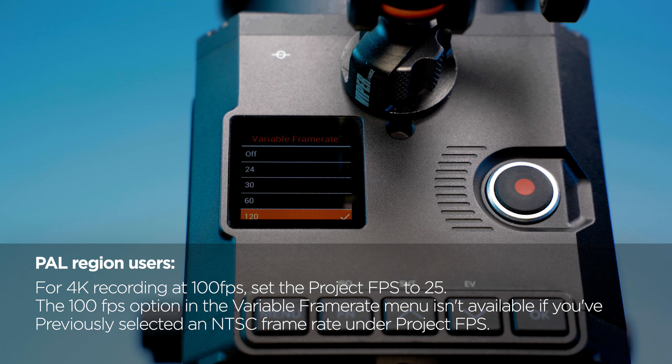For 4K recording at 100 frames per second, set the Project FPS to 25. The 100 FPS option in the Variable Frame Rate menu isn't available if you've previously selected an NTSC Frame Rate under Project FPS.